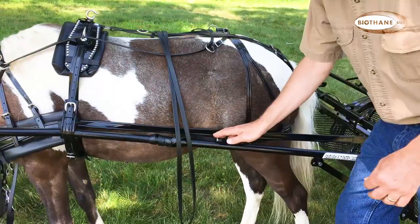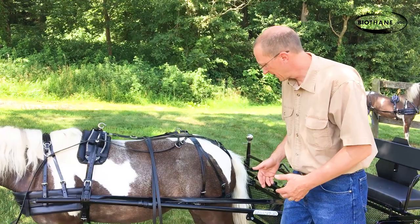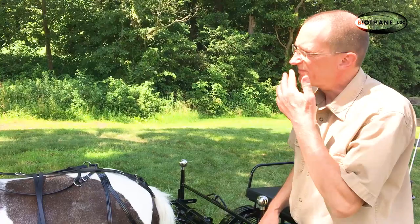The hold back straps — you want a little bit of slop in there, but you don't want them just hanging and flopping. You want them there so that when needed to slow the cart down, they can. The hold back straps keep the cart from hitting the back end of the horse. On a pony like this, you want about a foot between the back end of the horse and the front of the cart.